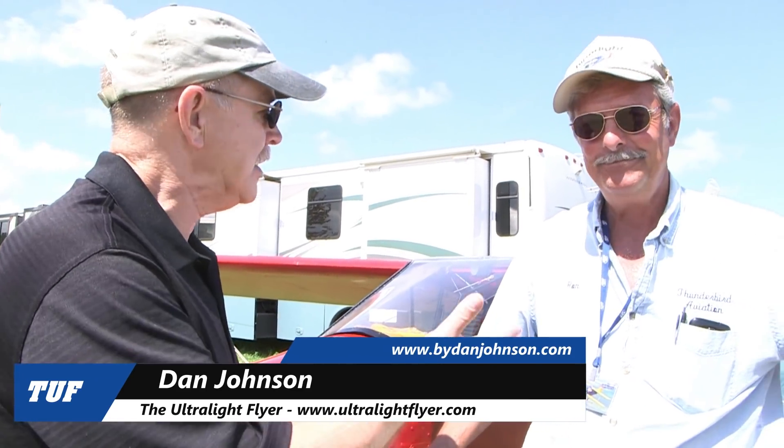Here at AirVenture Oshkosh down in the ultralight area, a place that has more charm than the whole rest of the deal put together in my humble opinion. Ron Jones, I'm Dan Johnson. Tell me a little bit about this airplane.